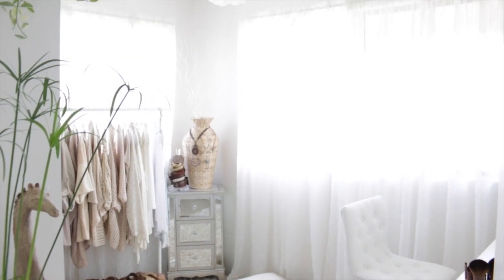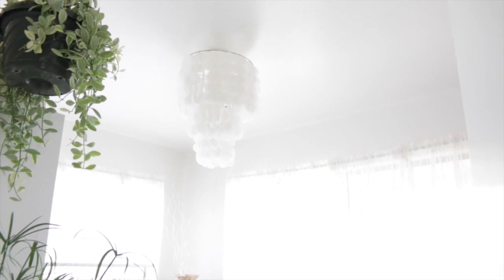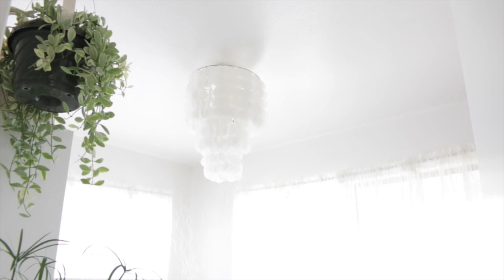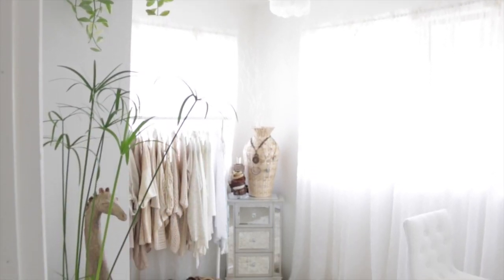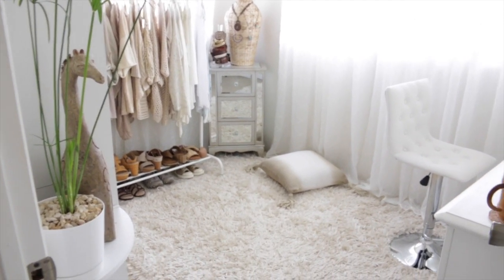This is what the room looks like when you first walk in the door. Up here is one of my favorite DIYs I've ever done on my channel — the DIY faux capital chandelier. I can't believe how easy this was to do. It took a little time, but it was so worth it. I love that thing, so pretty with the light on. And then I have a couple of plants to greet you in the doorway — one hanging plant, my umbrella papyrus, along with my Mount Pinatubo volcanic ash giraffe.